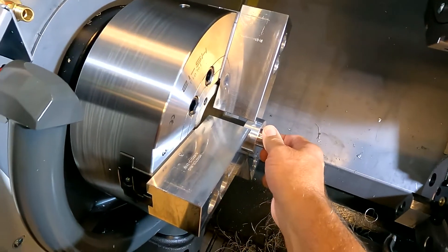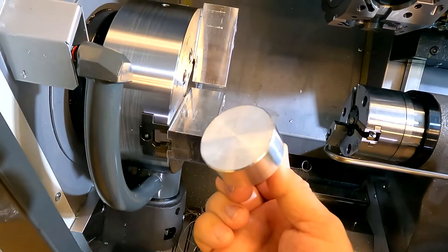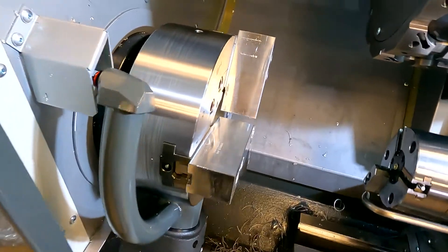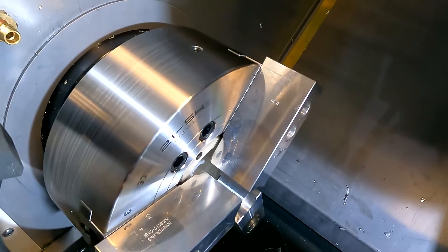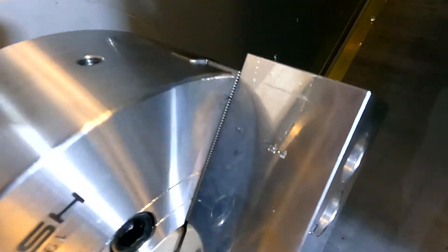These soft jaws were milled for this part. However, there's no boring ring available, so the jaws had to be milled with the jaws open. And you'll see the problem right there.